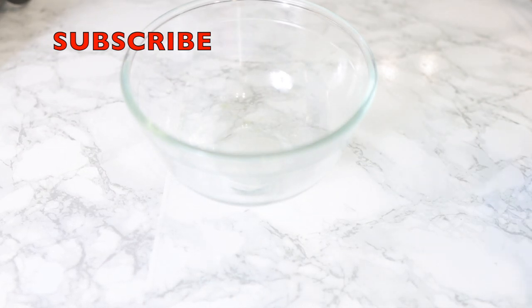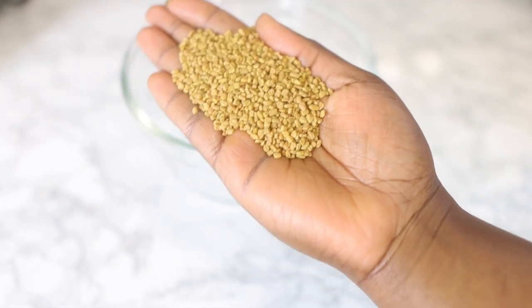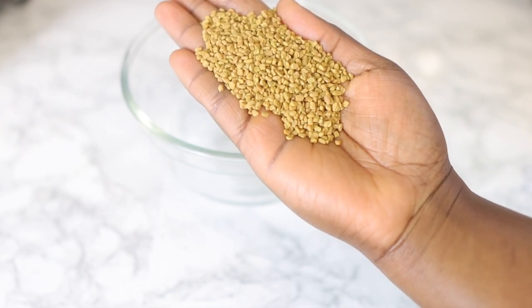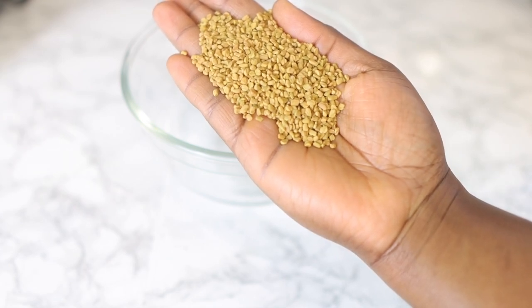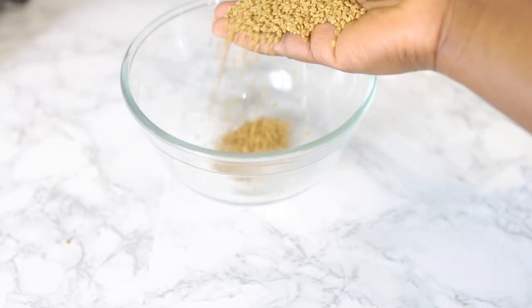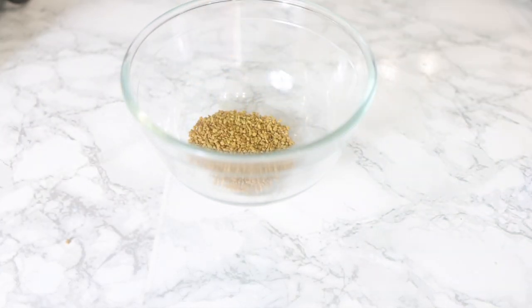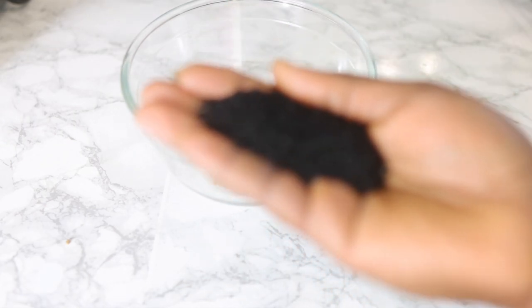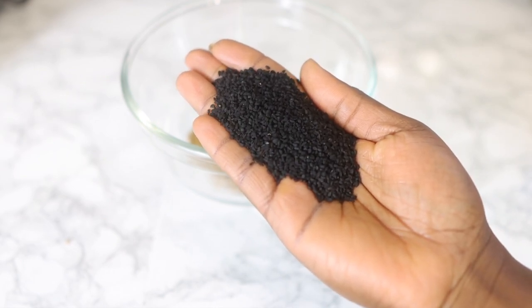The first ingredient we're going to need for today's spray is some fenugreek seeds. Fenugreek seeds have amazing benefits for hair growth — they help to revive damaged hair, fight dandruff, control scalp inflammation, add shine and soft texture to the hair, prevent premature graying, and prevent hair loss. Really, really good at promoting hair growth.